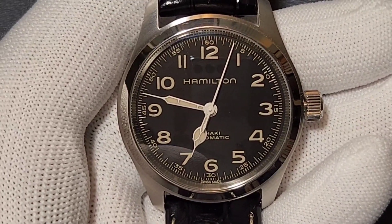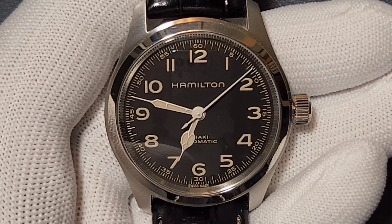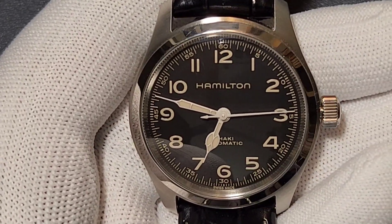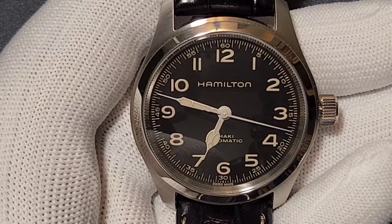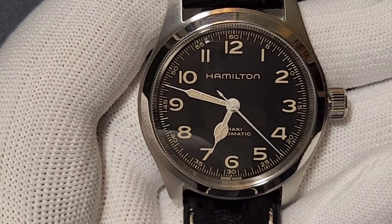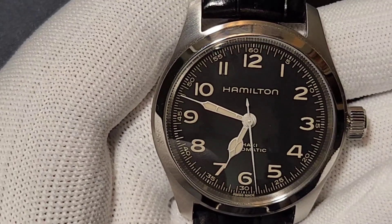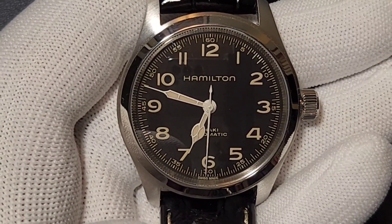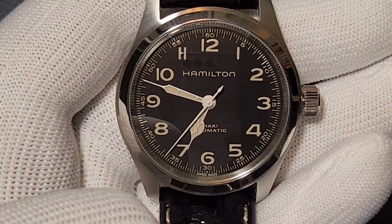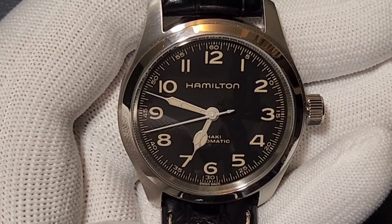It is part of the Khaki Field lineup, called the Khaki Field Murph 38mm, with a thickness of 11.1mm. The dial color is jet black and the case material is stainless steel. Crystal is sapphire, lug width is 20mm, anti-reflective coating on both sides, an open caseback, and a Nivachrome escapement spring which makes it anti-magnetic.